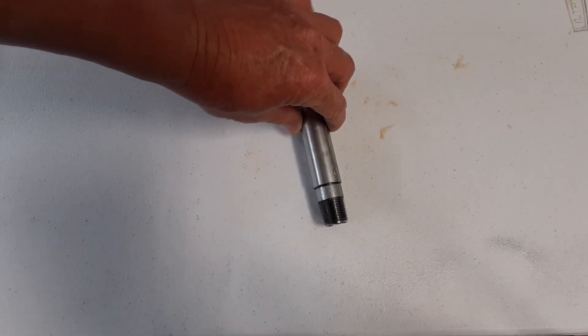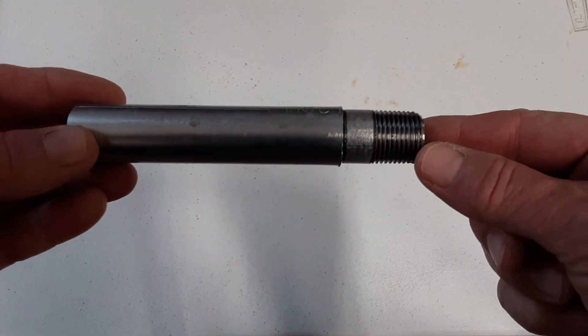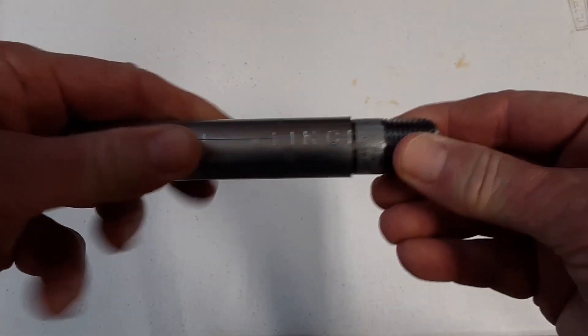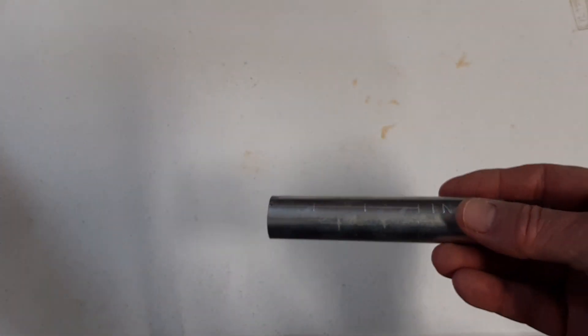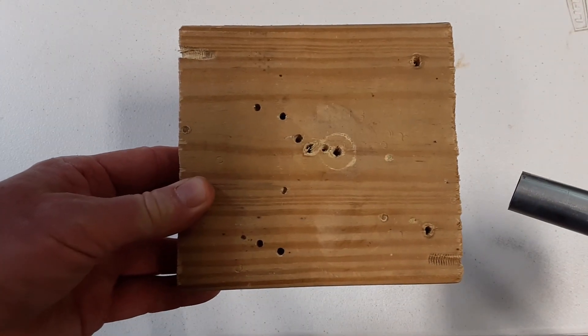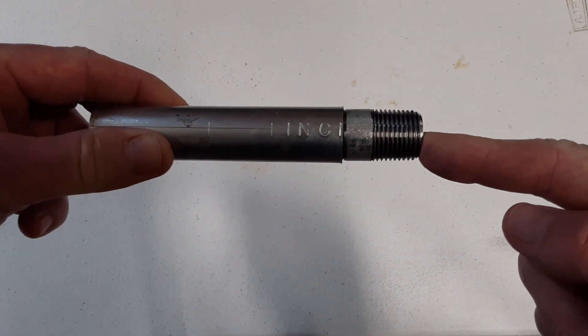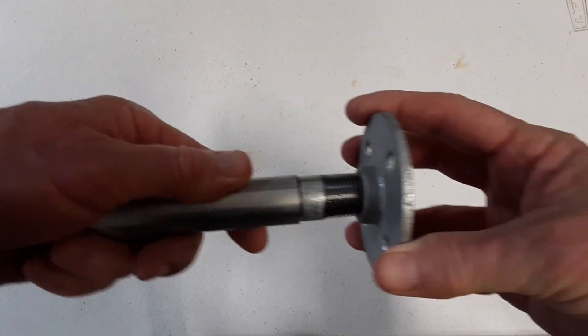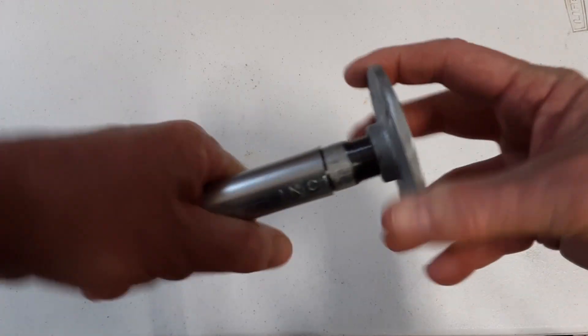This is the section of the conduit with the nipple pounded inside — you can see it's in there and it's a real tight fit. When you pound this in, I used a block over the end of it to make sure you don't dent or ruin the threads on this side, because you want it to screw into your base just like this.